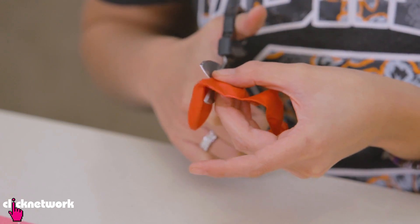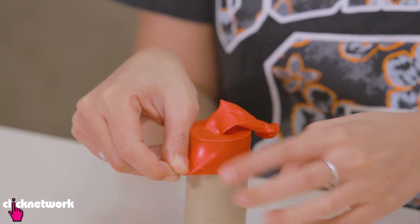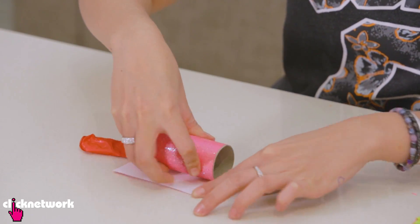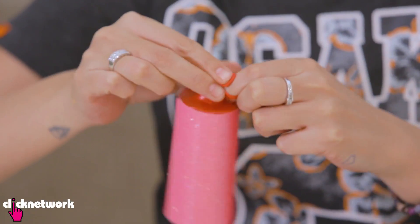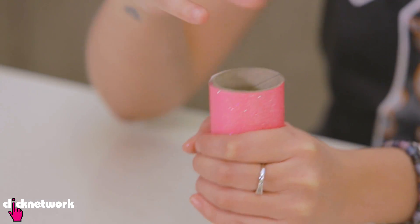I want to cut the tip off, and then place the balloon over the toilet paper roll. Next, put the decorative paper over the cardboard like this. Then tie a little knot at the bottom. I just have to fill it up with the confetti. Now all I have to do is pop it. In three, two, one... Oh, that's so sad. Let's try this again.